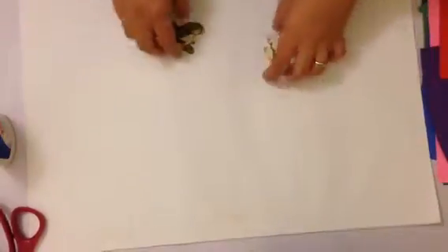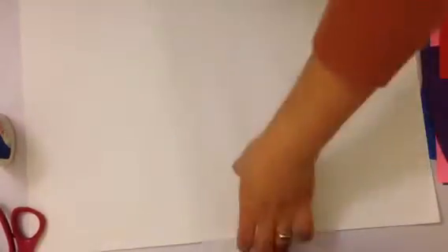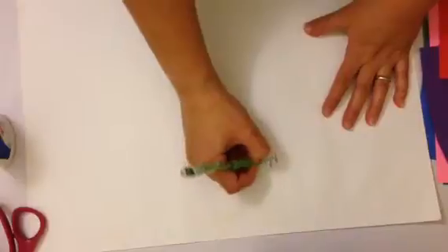First, I have my paper and I'm going to put my name on one side and then flip to the back. When you start this, I want you to do the background first and then go to the foreground.